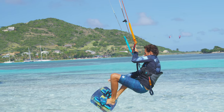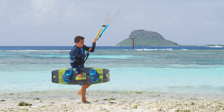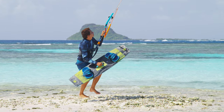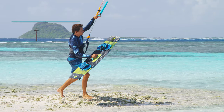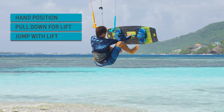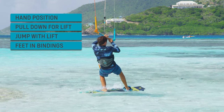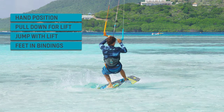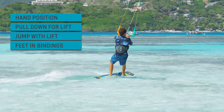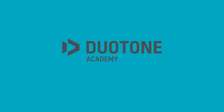Bring your legs up and get your feet into the bindings. Enjoy your ride with Duotone Kiteboarding Academy.